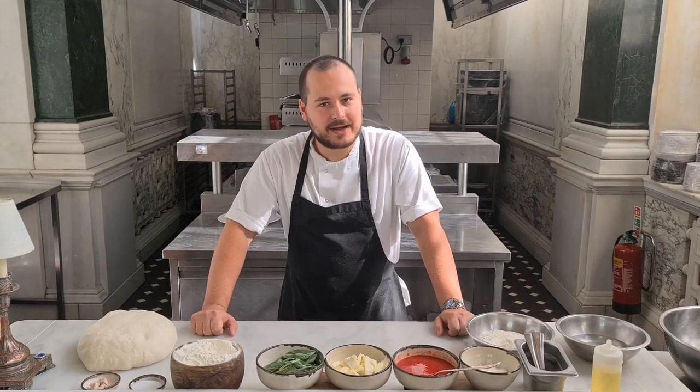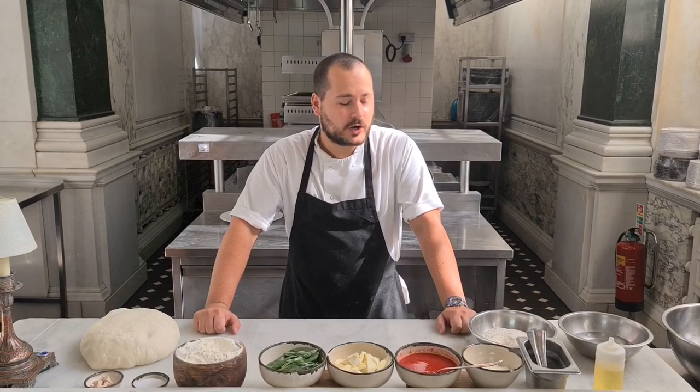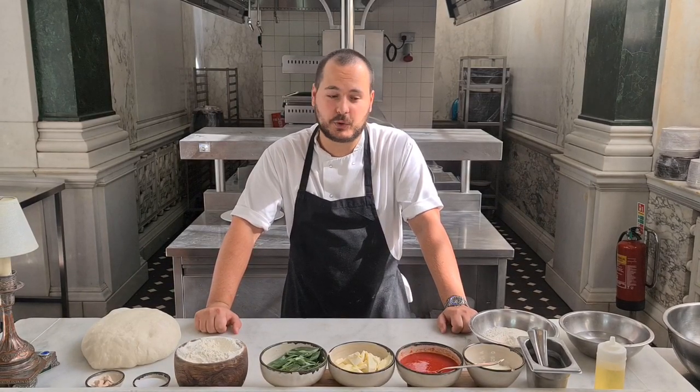Hi members, I'm Roberto, the sous chef in Cercone's Kitchen. I think someone has met me before. Today I will show you how to make the homemade pizza at Torima.